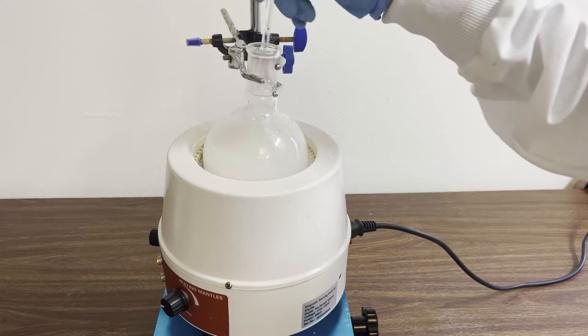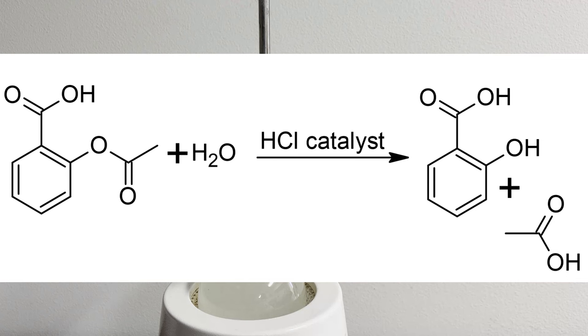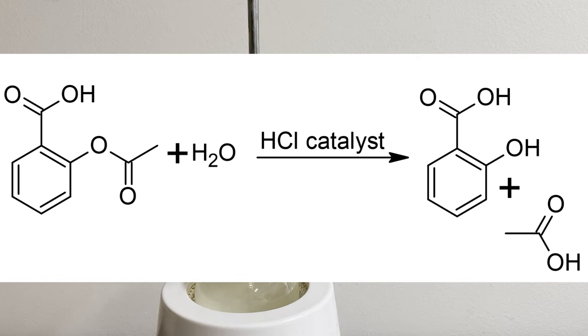When the water is boiling, the solution clears up as the aspirin dissolves. What's happening here is an acid-catalyzed ester hydrolysis. The aspirin, or acetylsalicylic acid, is broken down by water in the presence of an acid into salicylic acid and acetic acid.